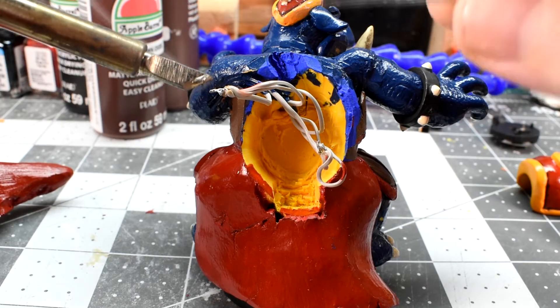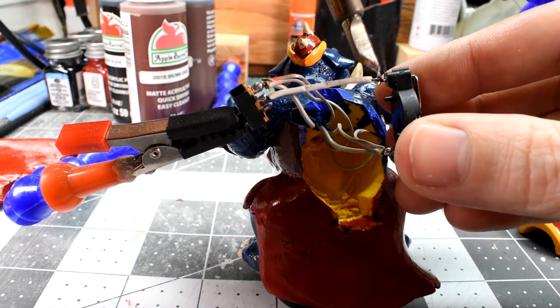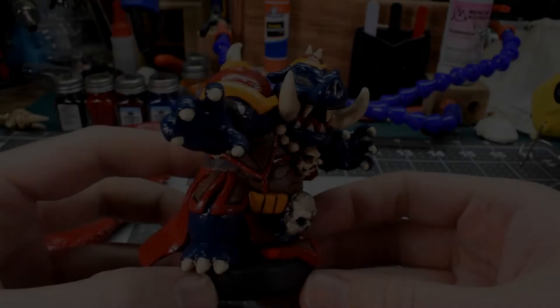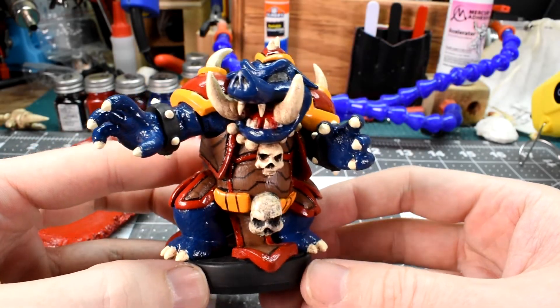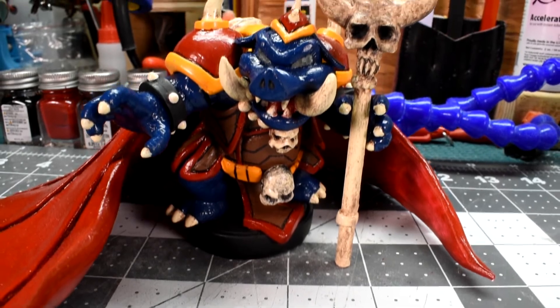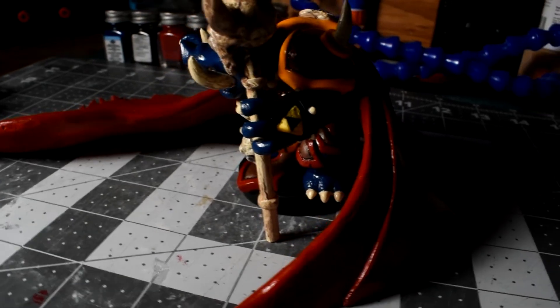I didn't want to get into any in-depth soldering in this video — it's more about the sculpture — but I just wanted to show a little bit of it: hooking it up to the switch, to the battery, and then gluing the switch in. And then — yes! It's done! Ganon from Legend of Zelda! And there we have it: Ganon from Legend of Zelda. I'm so glad that I took the extra time and work to drill out the eyes and add the LEDs in there. I really feel that it made it more of a one-of-a-kind piece — it makes it stand out a little bit more — and I'm very glad that I took the time to do that.